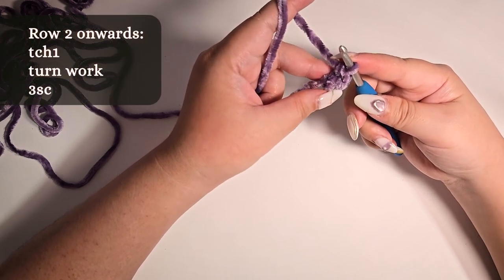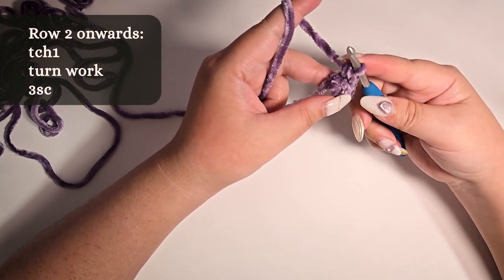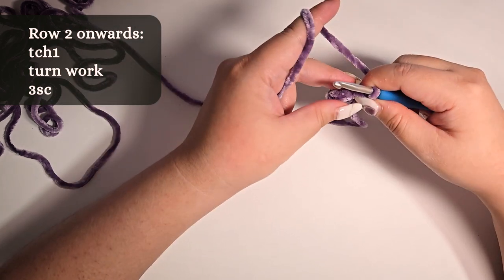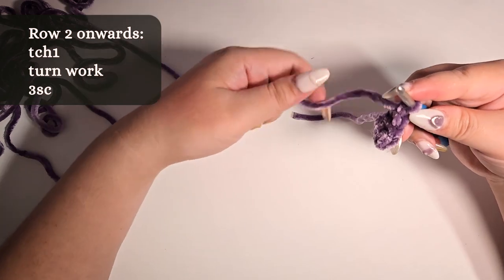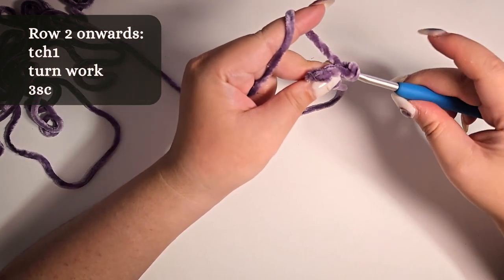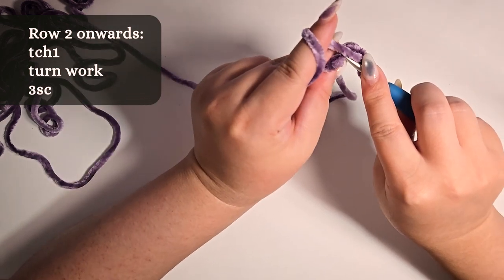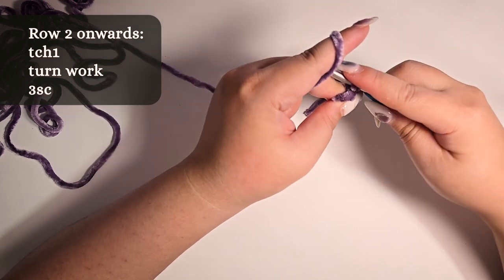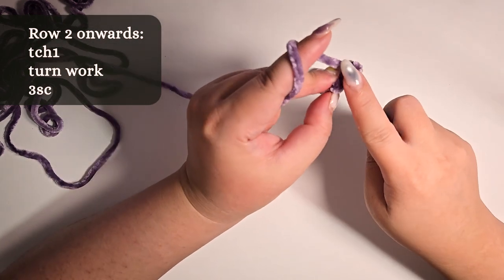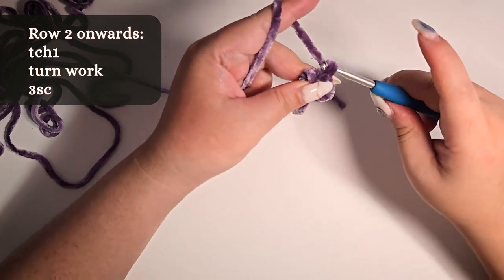For row 2 onwards: turning chain 1, turn work, then 3 single crochet — that's the 1st, 2nd, and 3rd single crochet.